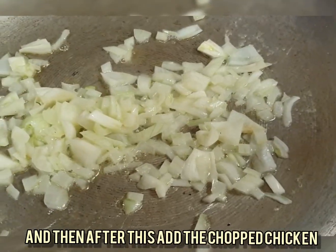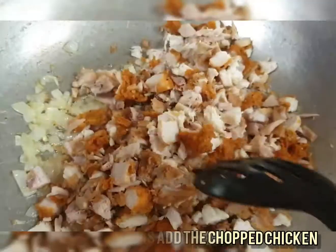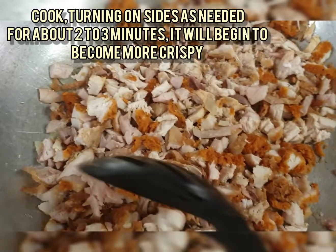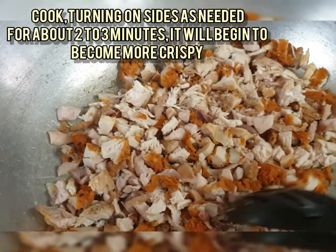After that, I added the chopped chicken, as you can see in the video. Cook it, turning on all sides as needed for about two to three minutes, and it will begin to become more crispy.